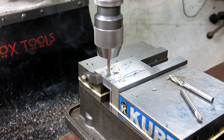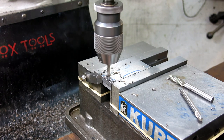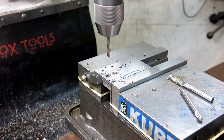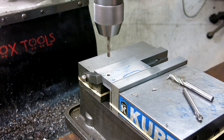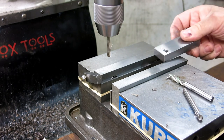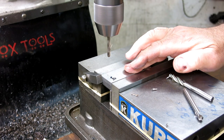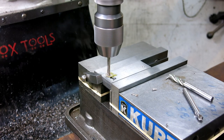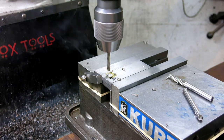All these holes will be counterbored here. All we have to do is do the counterbore from the right side. All right, let's go.